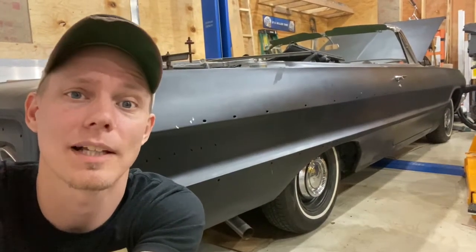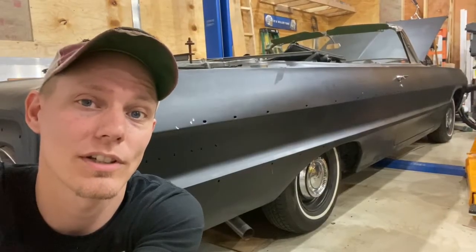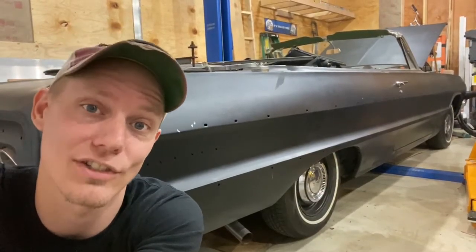So you've upgraded your brakes and now they feel like complete crap and they don't work. I've got about six different things that you can look at to try and figure out what the heck is wrong with your brakes. So let's get started.